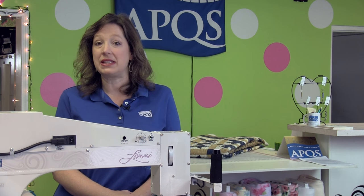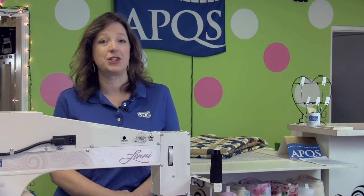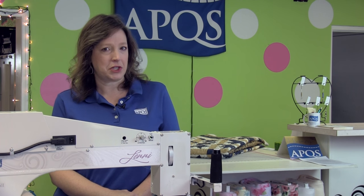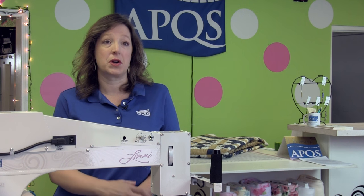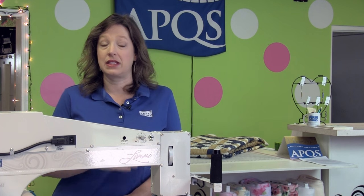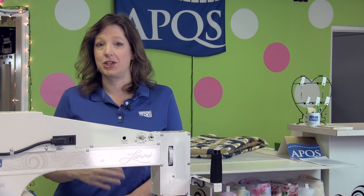Hi, my name is Angela Huffman. I'm an APQS dealer and an educator with the APQS Long Arms for Life Long Learning Center. I want to show you a design today that can be used in a sashing space or in a border design — it just depends on how big you make it. It's a good one to use if you don't want to do stitch in the ditch, if you want to do a border or a corner or a sashing design that kisses the ditch, to give you a faux ditch, so you don't have to take the time to actually stitch in a ditch.